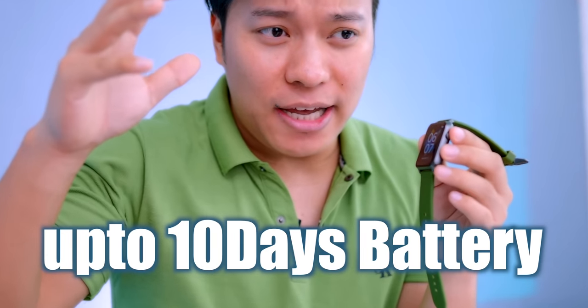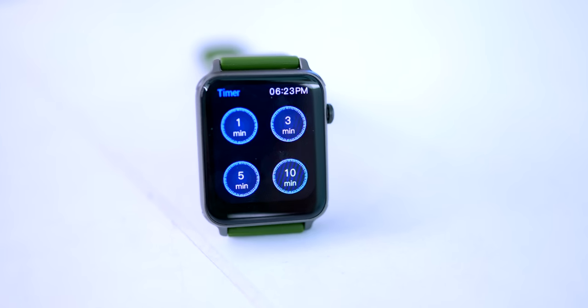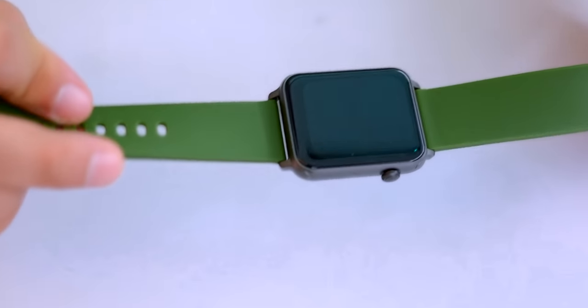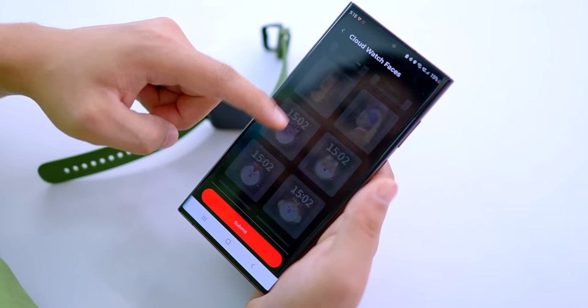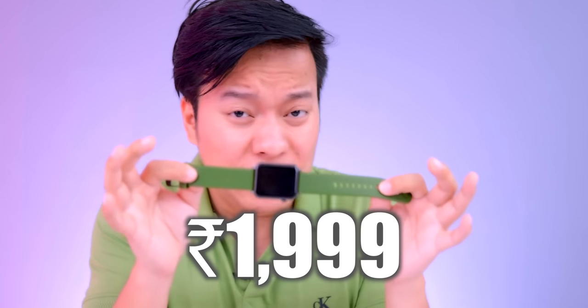The battery life is up to 10 days. If you use all features including Bluetooth calling, it may reduce to 2-3 days. The battery is currently at 80%. This watch comes with IP68 water resistance and supports Google Fit and Apple Health. Overall, the watch features, display, Bluetooth calling, sports modes, design, build quality, IP68, and 150+ cloud watch faces are very good for the price point of 2,999 — and in the Diwali sale you can get it on Flipkart for 1,999. Like this video and let us know about this watch in the comments. See you next time, bye!